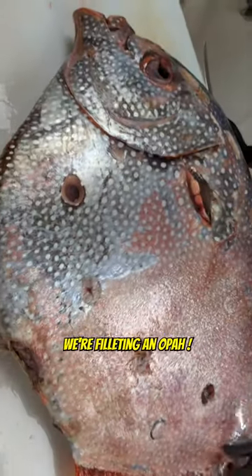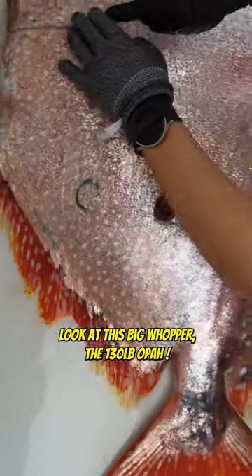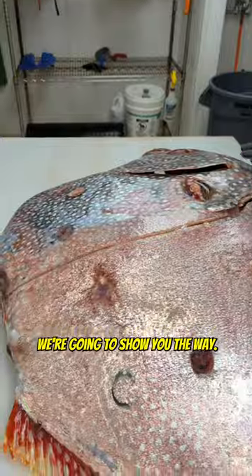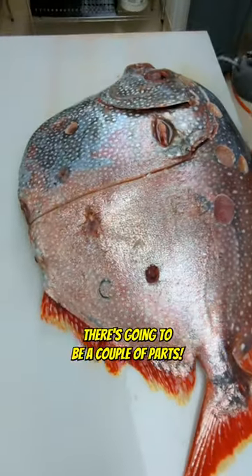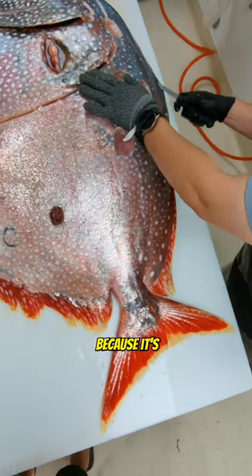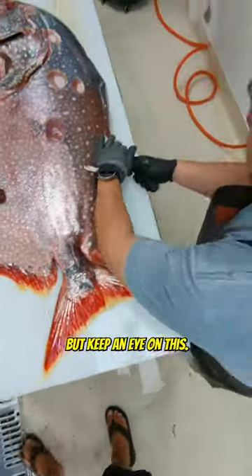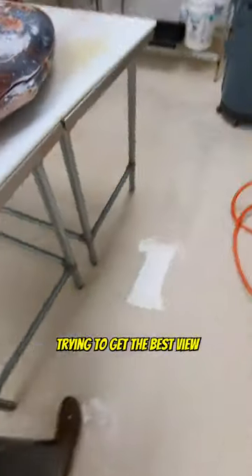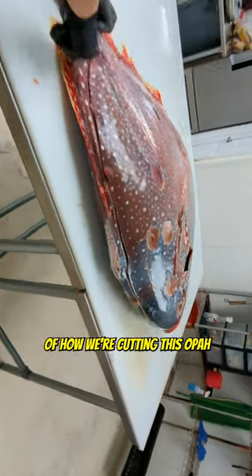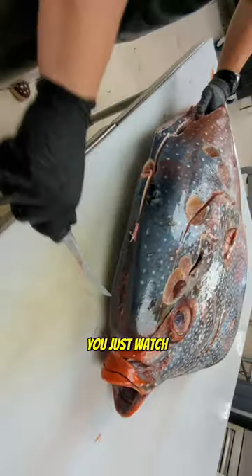Alright, here we go — we're filleting an opa! Look at this big one, a 130-pound opa. We're going to show you the proper way to do it. This will be a couple of parts, probably four parts to this video, because there's a lot to cutting an opa. There are four or five cuts of meat on this thing, so keep an eye on how we're cutting it.